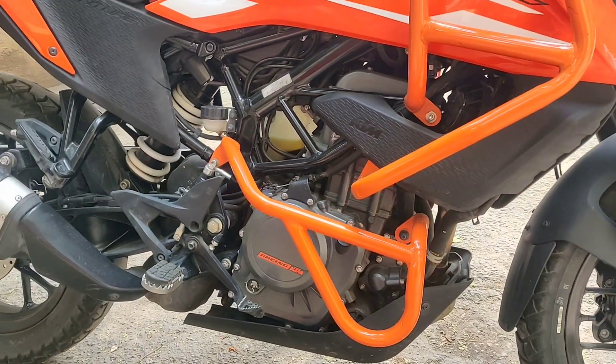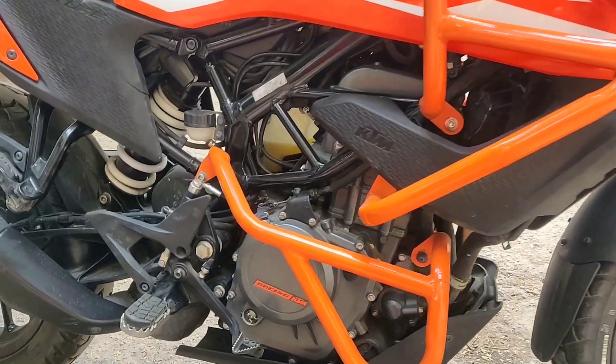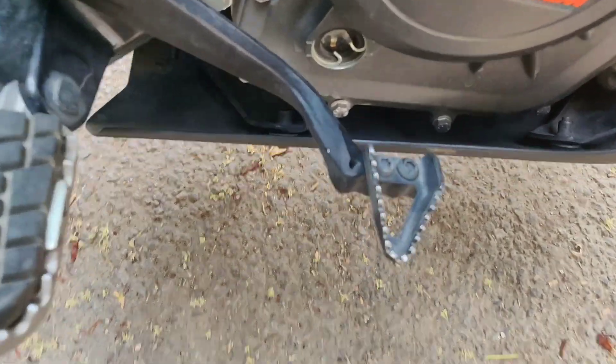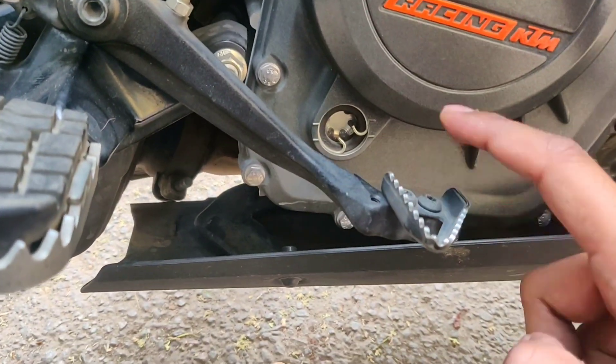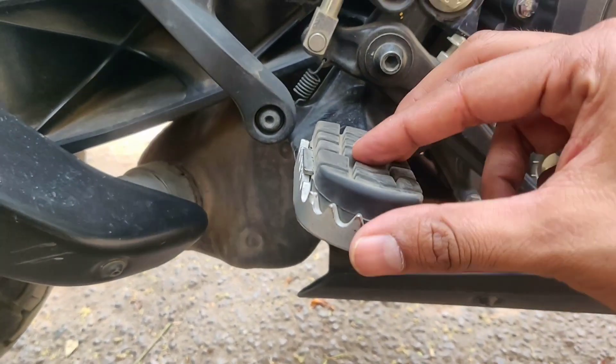This is the KTM 250cc engine, which is the same Duke 250 engine. And here is an interesting thing — you can see a small changeable brake. You can easily replace it.